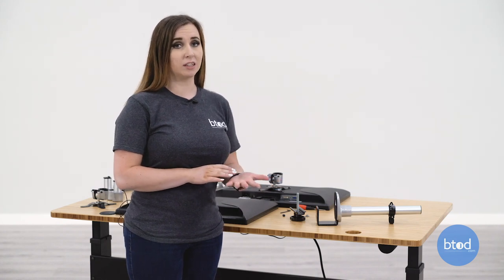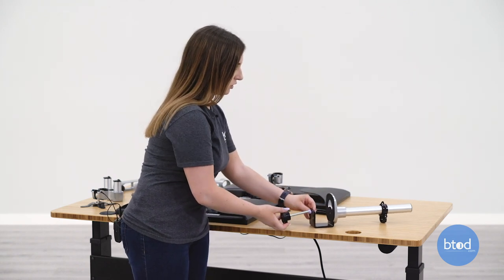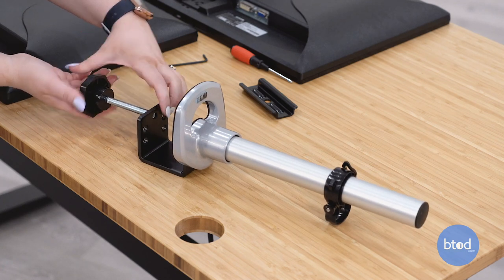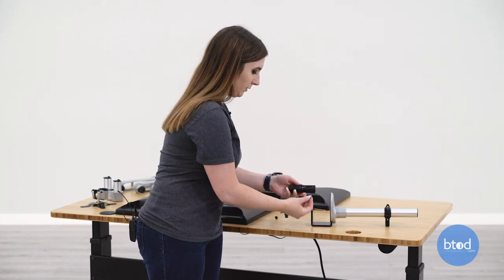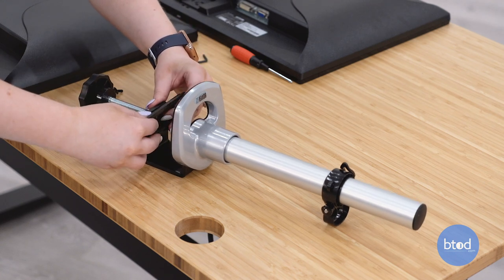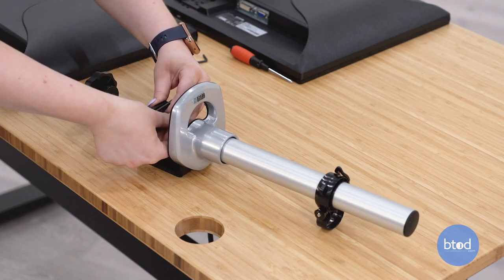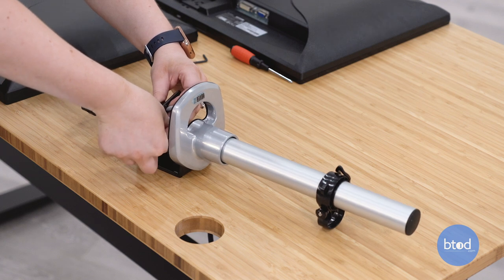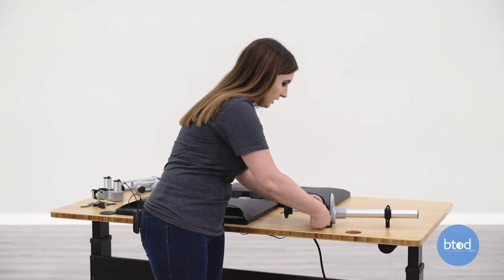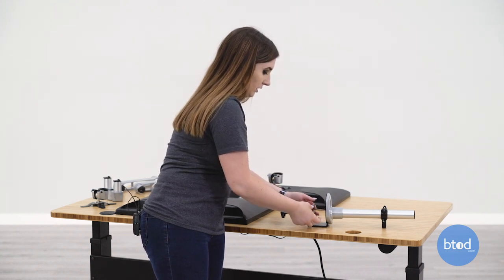Next we're going to put together the clamp assembly. We're going to first take off this piece, and then this piece will get screwed into this top hole. Next we're going to take this piece and add the silver piece to the bottom of it, and this will go right here. Then we'll take our bolt and washer and this will get screwed in through the top. This doesn't need to be fully tightened because you want this clamp piece to sit loose.